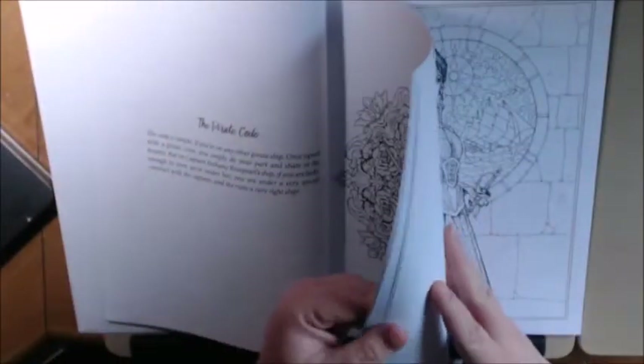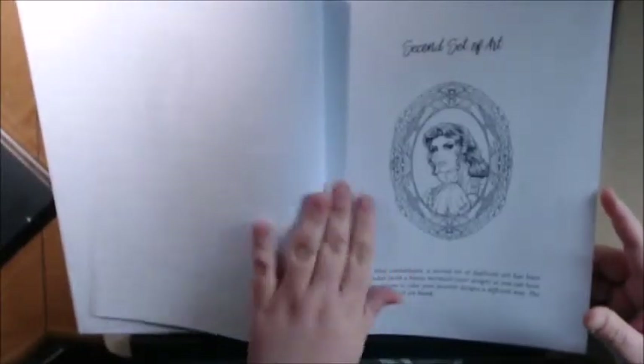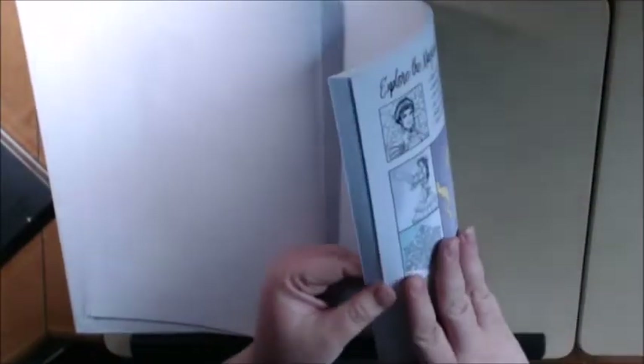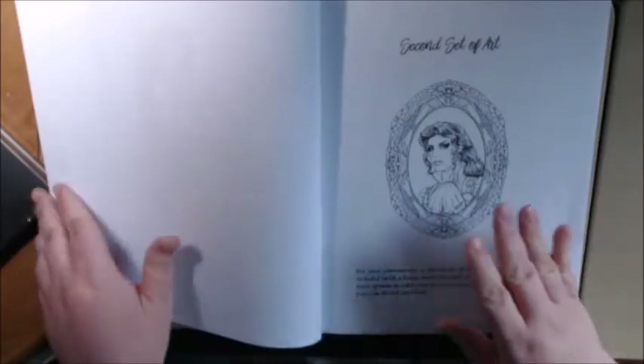And this is where it stops — you get a second set. So if you screw up on the first one, you know, everybody messes up, you have a whole other set. This is the one I did. Isn't that great? I love when they do that.